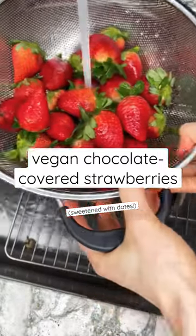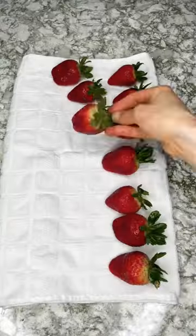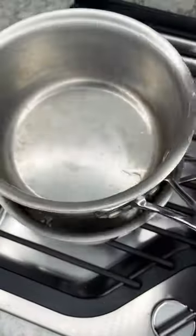Let's make vegan chocolate covered strawberries without any refined sugar or dairy. First you're going to just wash your strawberries.